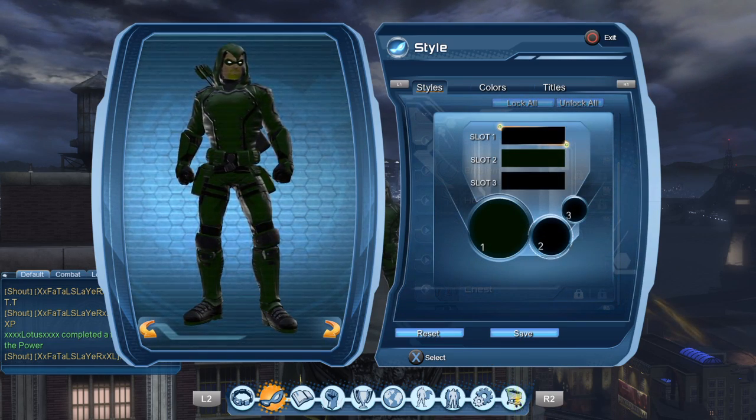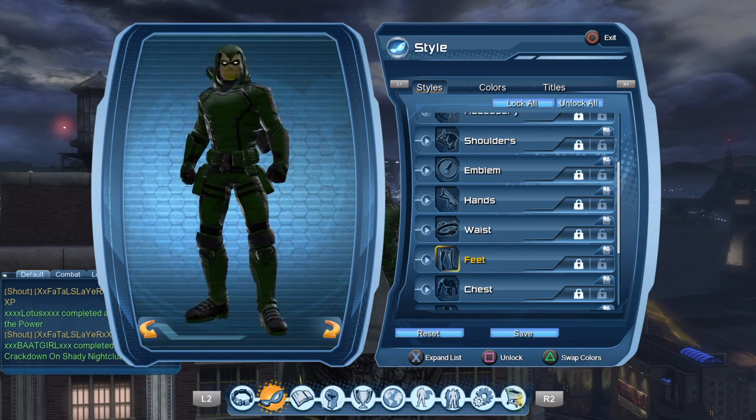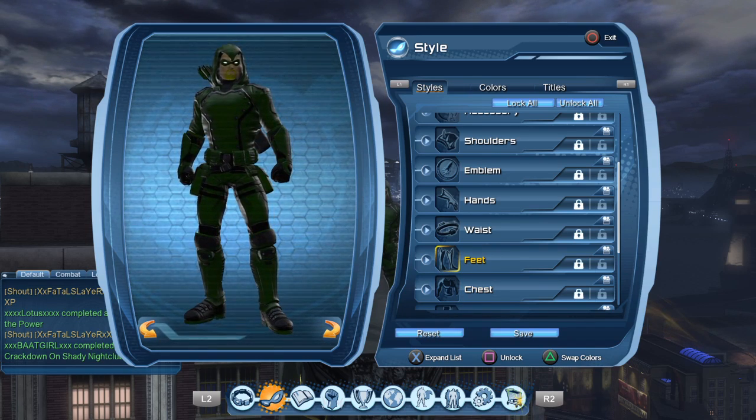The feet are slot one and three black, slot two green. I got these from Robin in the Tech Wing — that's where you buy the Logistics Officer variance and Aeronaut. That's where I bought this. I believe it is around a thousand Marks of Valor and two thousand of the in-game currency.